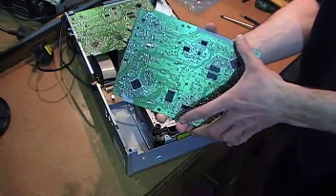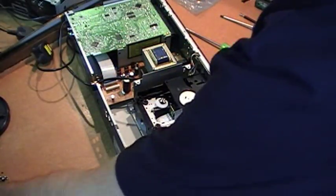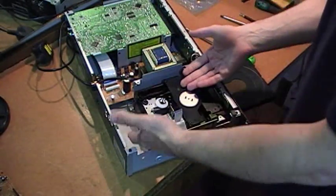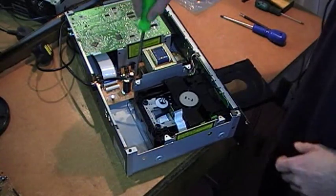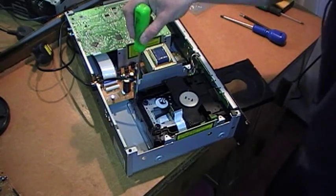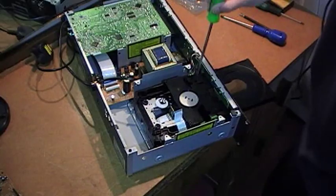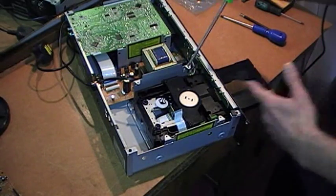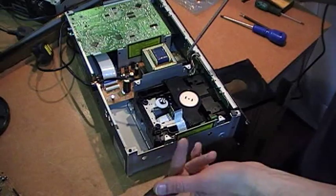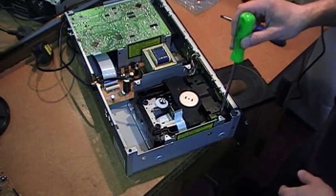So that's the board removed — we can put that out of the way. This brings us to the mechanism, which is secured by four screws: here, here, and here and here. Now it becomes apparent why you had to open the drawer first while the controller was still connected with power, because you need the tray out to access these front screws.